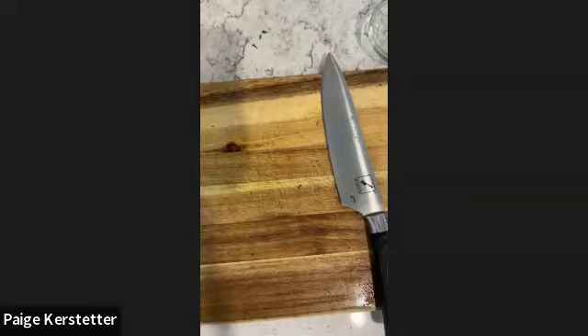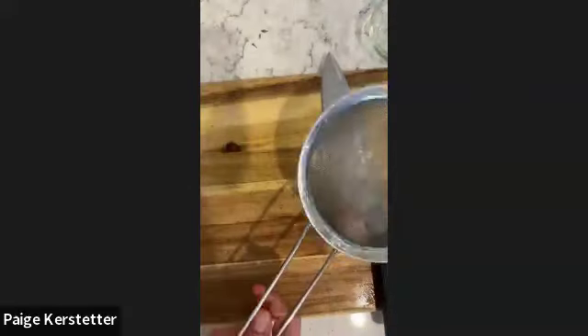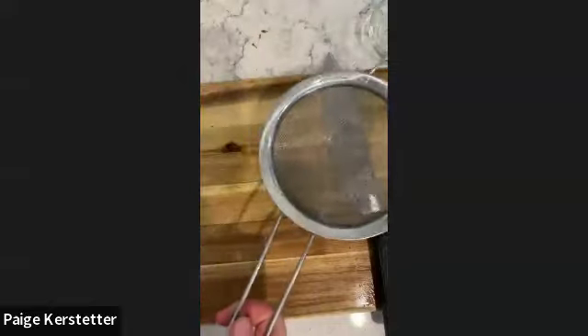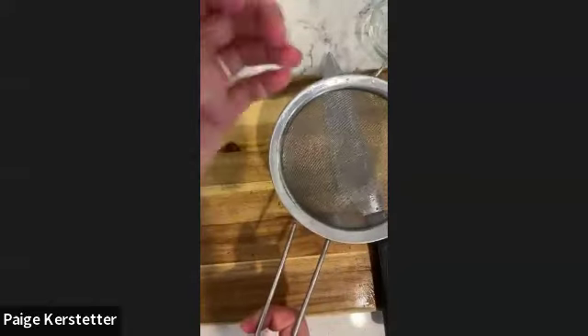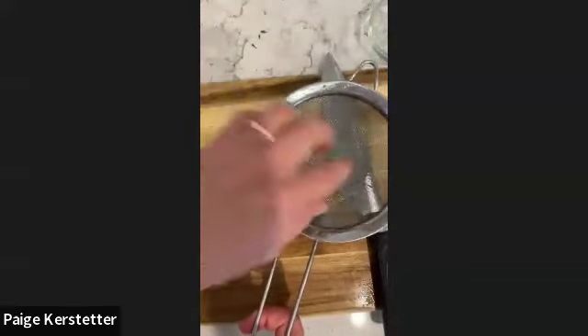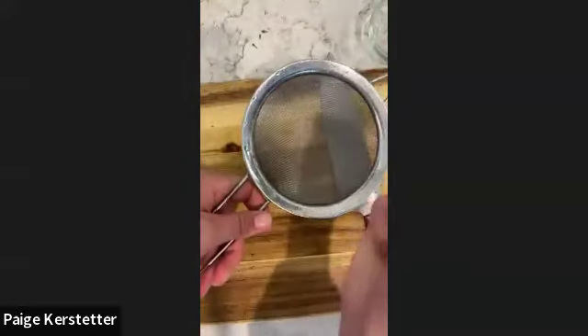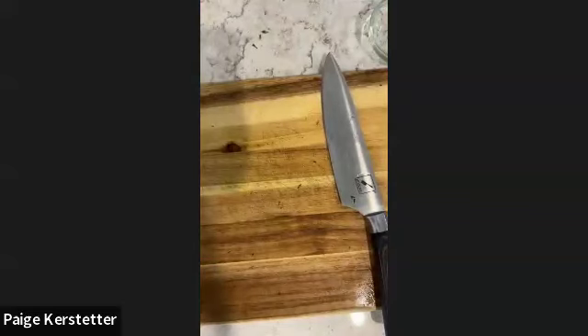You want to use something like a fine mesh sieve, because if you have tiny quinoa, you don't want it to fall through the cracks. I measure it out, dump it in the sieve, and rinse it. I try to use the most powerful function of my sink because if the stream is too weak, it tends to bubble out of the sieve. Someone asked what temp I'm baking at - I'm baking at 400 degrees.